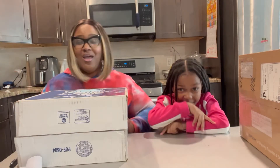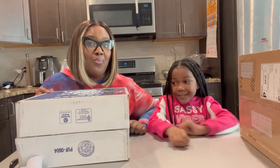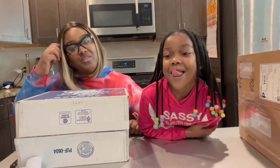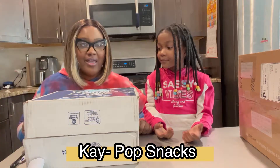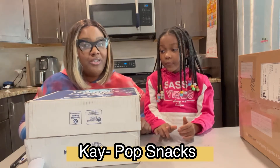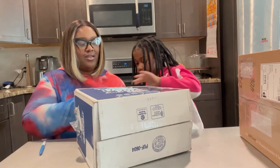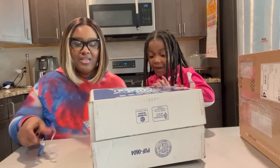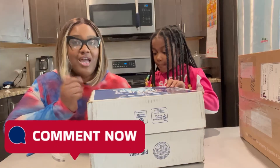Alright guys, we're going to start off with the first product. This product was sponsored by K-Pop. We'll put the description link below, y'all. Leave a comment below if you think you know what K-Pop means!